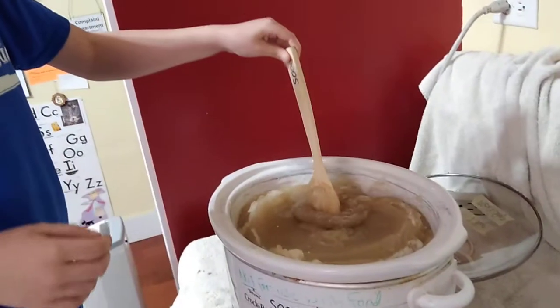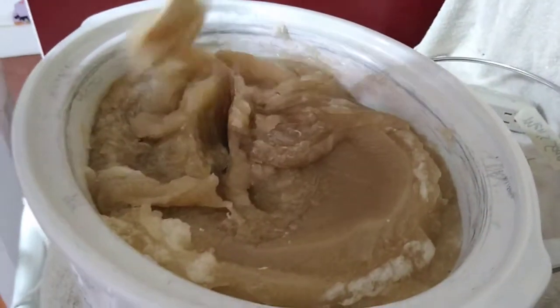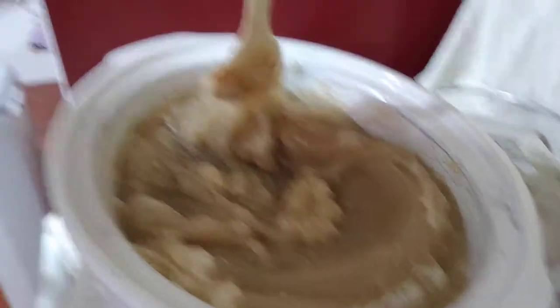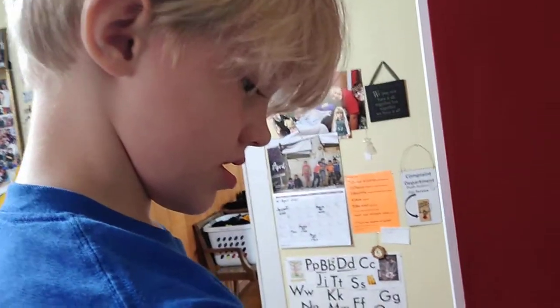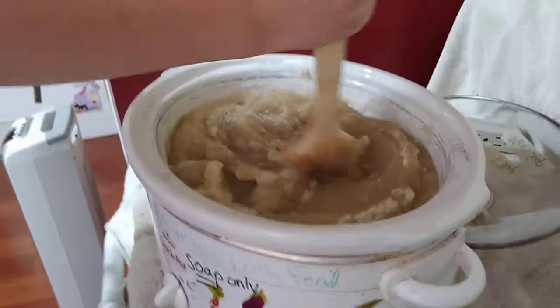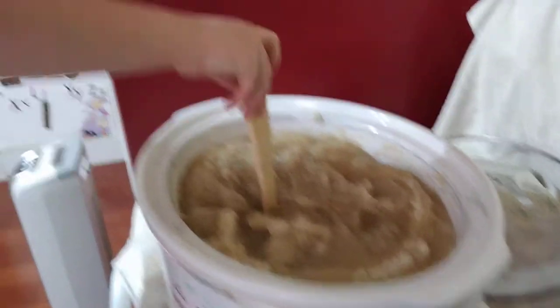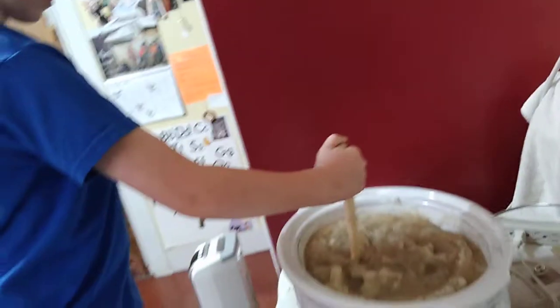May I stir it? You may. Now you realize that it's temperature hot and chemical hot, so you need to be careful. We are about an hour into the cook. It's chemical hot because it has lye. It's temperature hot because it's cooking in a crock pot. Stick that spoon down a little bit harder and use your big muscles without burning yourself.